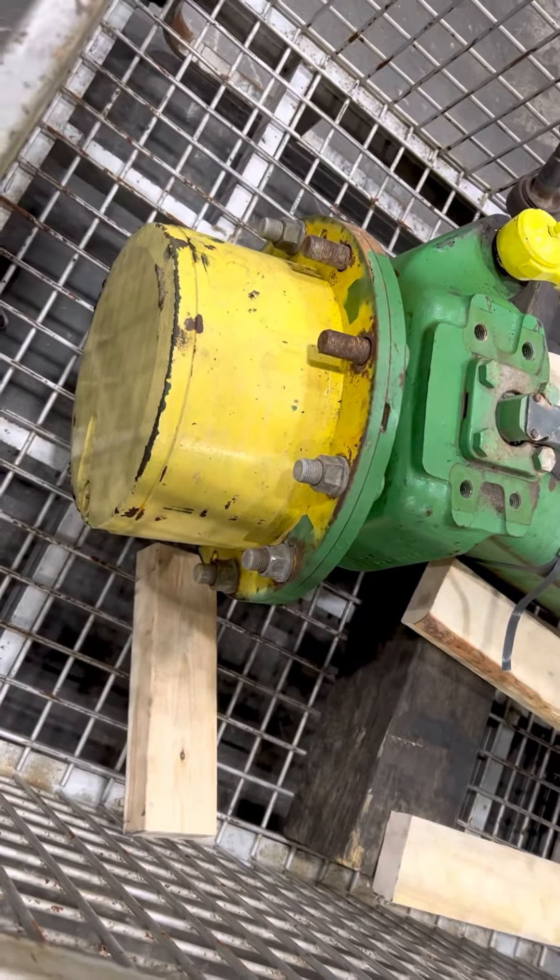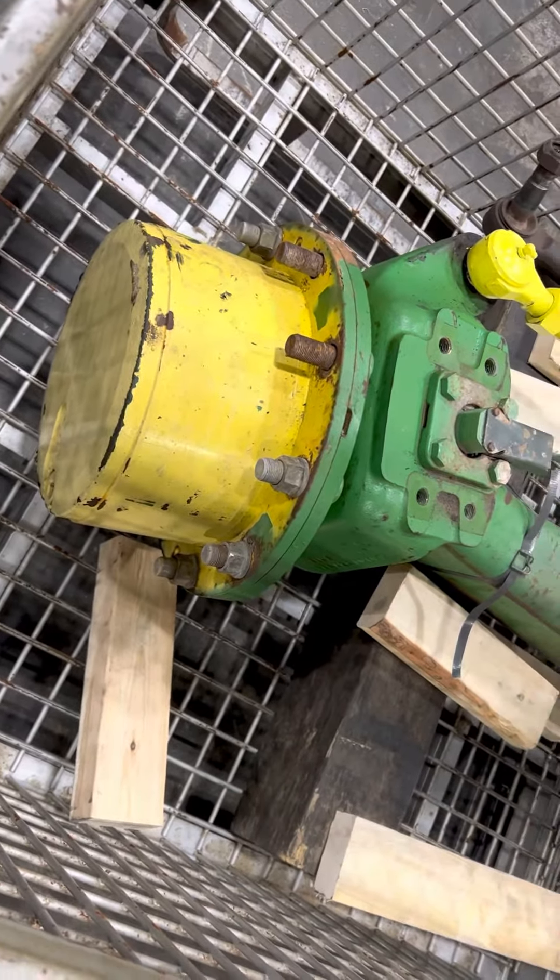This is a John Deere 7330/7520 MFWD axle — a Dana 750 with four planetary gears inside. It came off a tractor and got a little hot on one end.